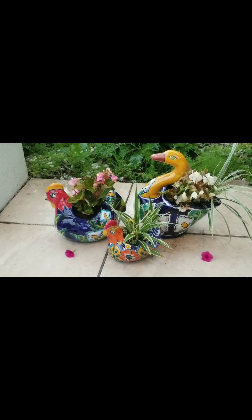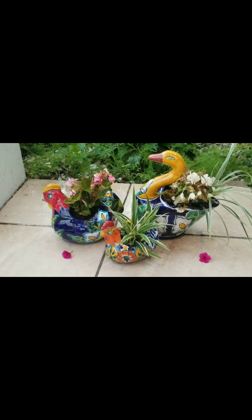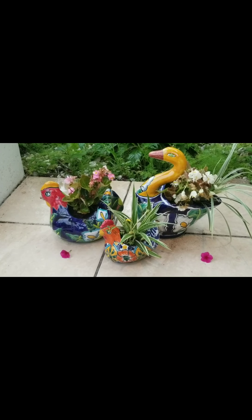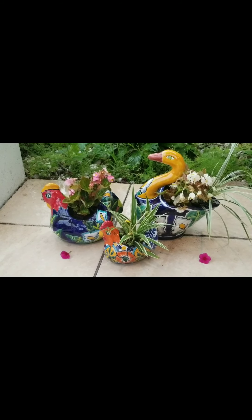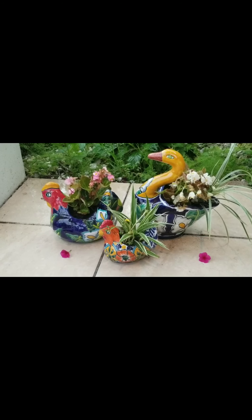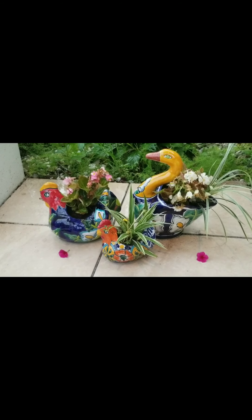Thanks so much for watching my channel — just do it and enjoy! Hope you all liked it, please like it, comment, and please watch my next videos. I will come back with different kind of things to share and have fun with you all. Till then, thank you so much and bye!